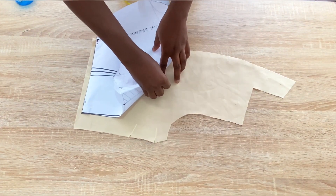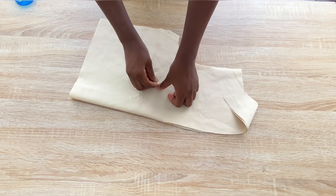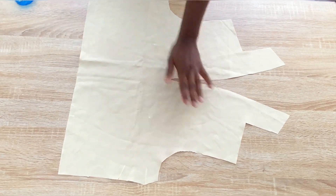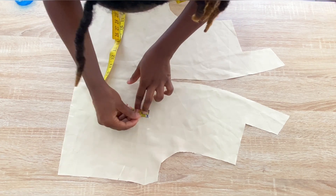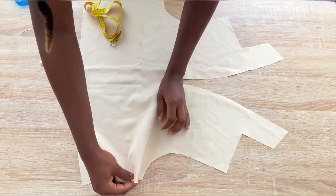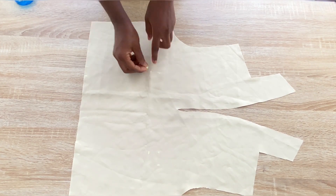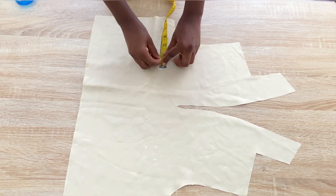I'm using chalk to mark the bust point, and I'll mark it on the other side of the fabric as well, then open the fabric so we can see the full bodice. When taking the darts, you need to leave a space of one inch before the bust point — that is where both the bust dart and the waist dart will stop. Do the same on the other side: leave a space of one inch from the bust point before taking the darts.